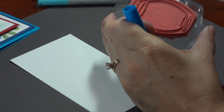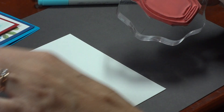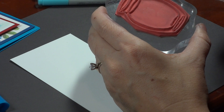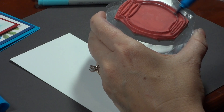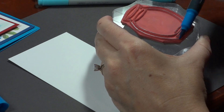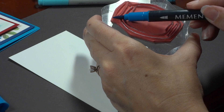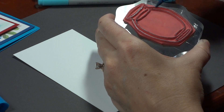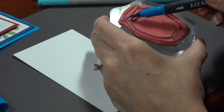I want to ink up the whole vase, so I'm going to use this Bahama Blue Memento marker. You can also use black, but I like to sometimes use gray or blue for glass just to make it a little bit softer. So I'm going to use the side of my marker and ink up the bottom of this vase. There's that water line right there. I'm going to do the front of the vase and then just a teeny bit of the back.